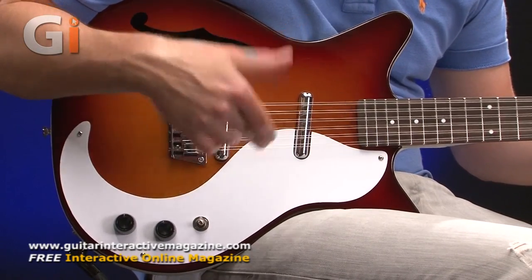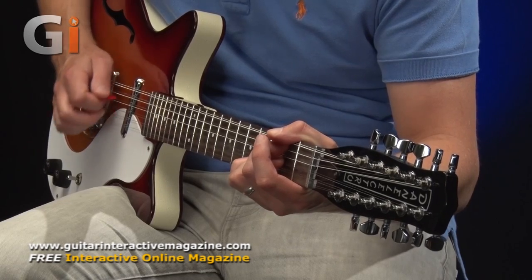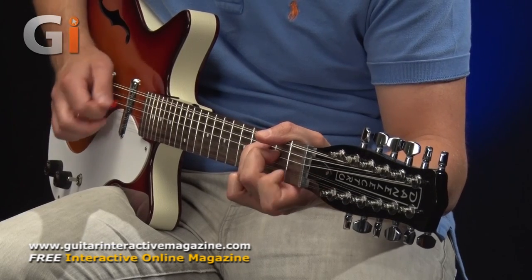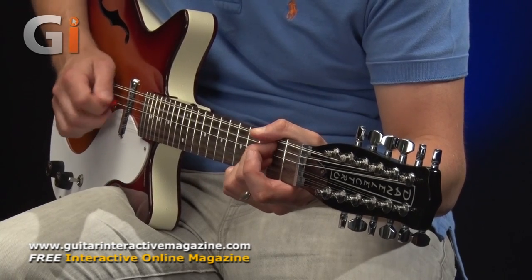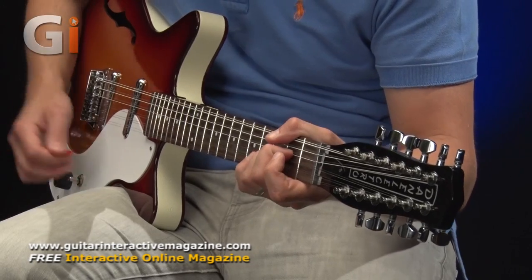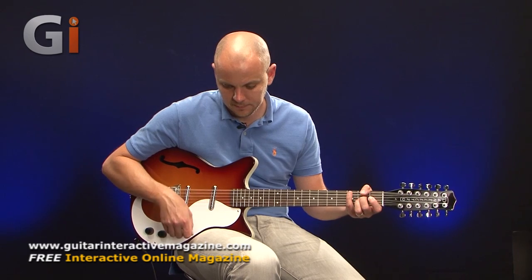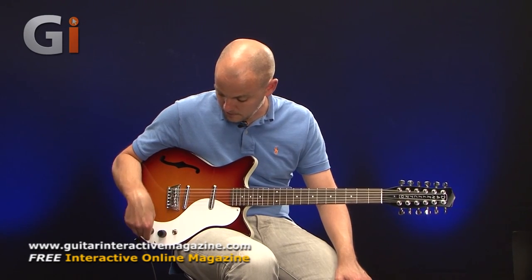Now the middle position — a mixture of the bridge and neck pickups. There's quite a change in volume, actually, from the bridge through to the middle. The neck pickup is the one you heard in the intro.